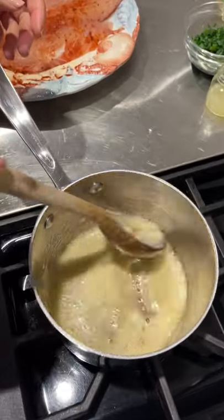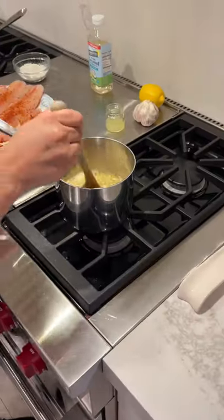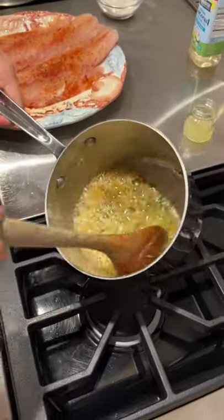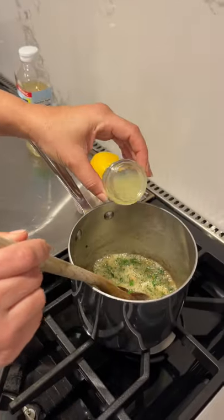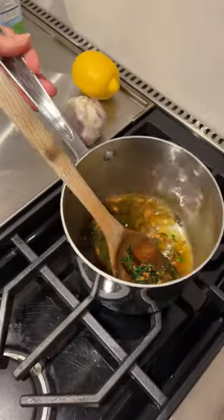Golden brown. About one tablespoon of parsley — I like to do this, I think it gives some flavor. It smells amazing. Here I have two tablespoons of juice of a lemon. I'm going to add the juice here. I'm gonna leave this aside.